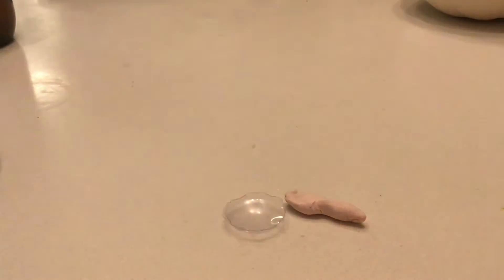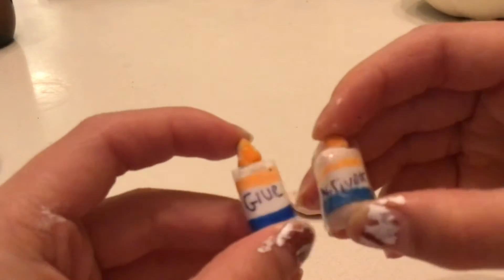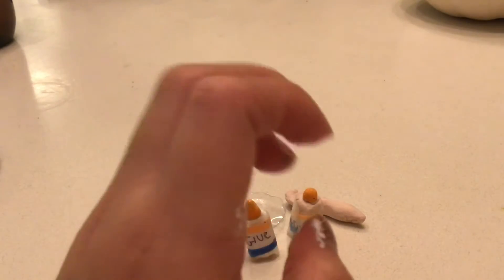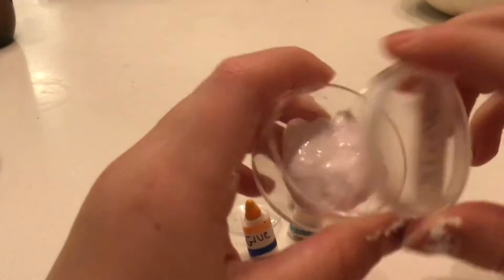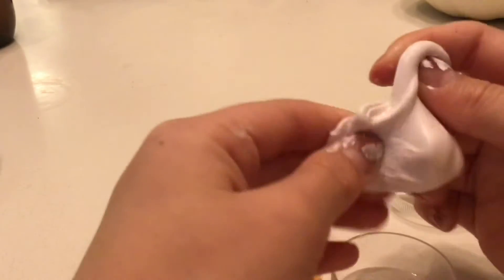This is probably one of the cutest things. I made some activator and glue with clay, and they look really realistic. And of course, after you make slime, you're going to have slime. So this is my slime container. I took a little bit of slime and colored it white with white paint.